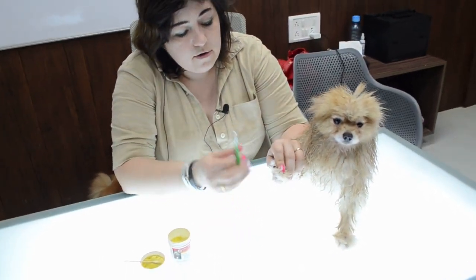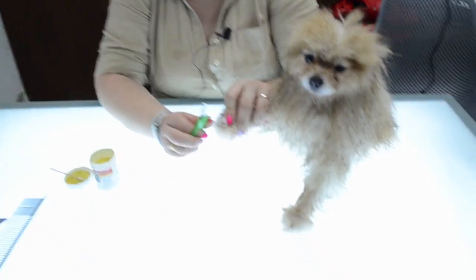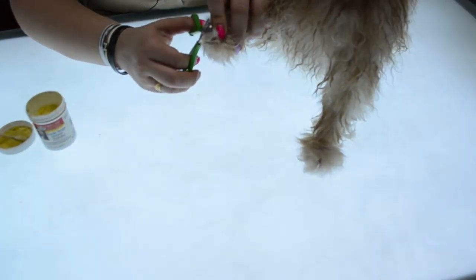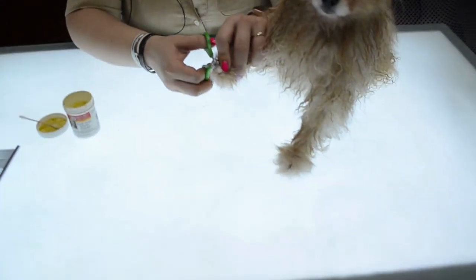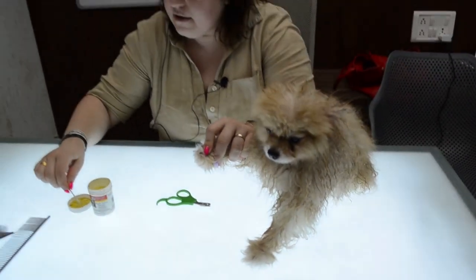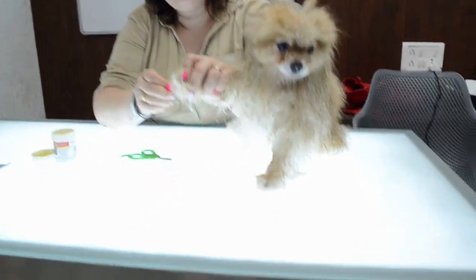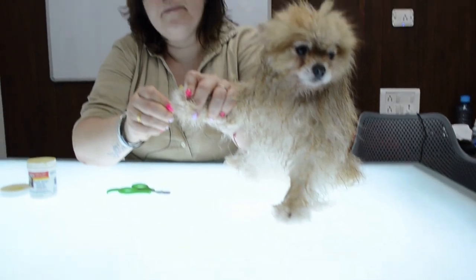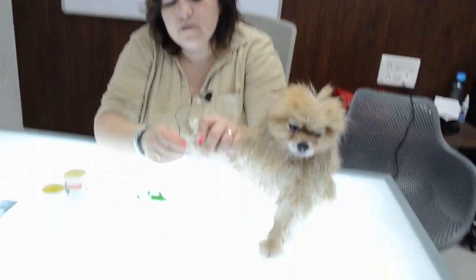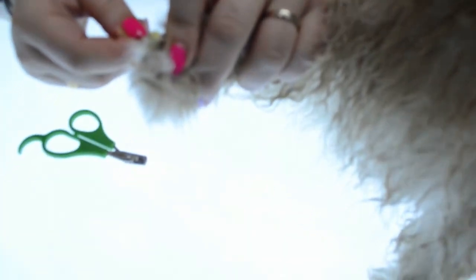So, what we are doing — as we are talking about show dogs, we must cut very short. Maximum is to have 1 cm left. So we are cutting, taking powder and holding till it stops. It takes maximum 20 seconds if you have good powder.